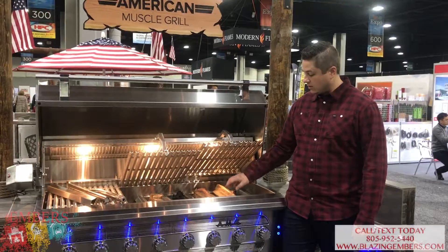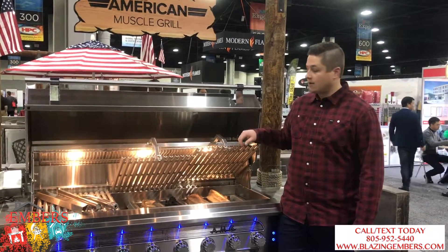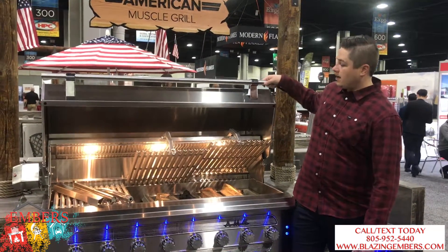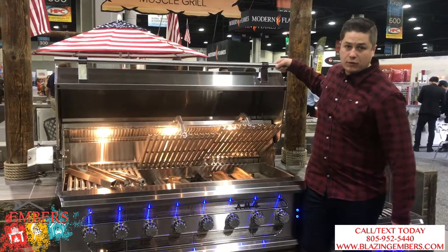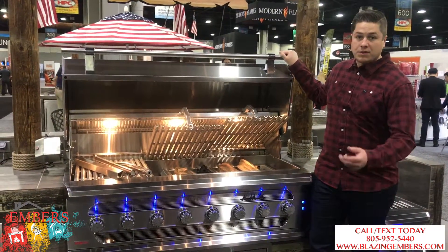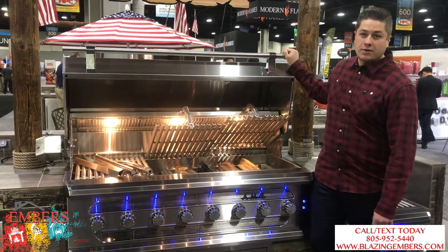So it's gas, built-in stainless steel with a wood burner and grates that come up and down, and then a heavy-duty, really beefy hood that's designed after a Ford Mustang. Thanks a lot for checking out this video on the American Muscle Grille.